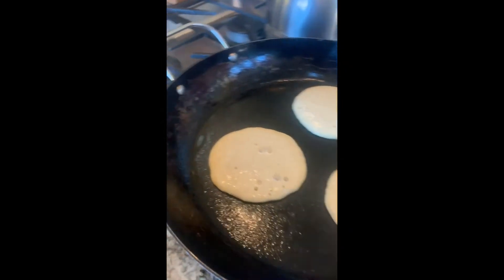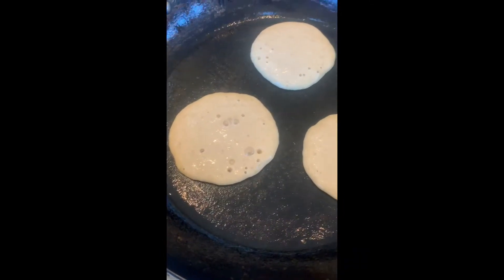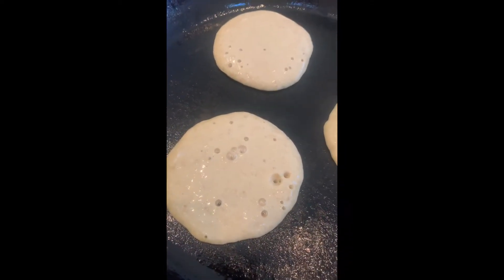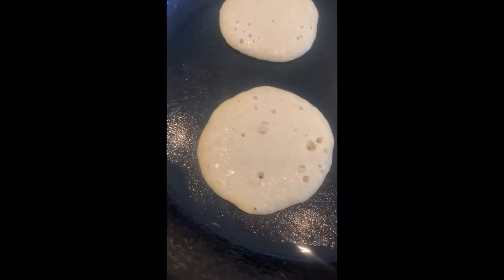First round is in. Oiled pan, medium heat — though if it's getting too hot, you want to get some color on them. Here's the question: how do you know when they're ready to flip? Watch — see all these bubbles popping up? That's the air pockets. This one's not quite ready, but this guy right here is.